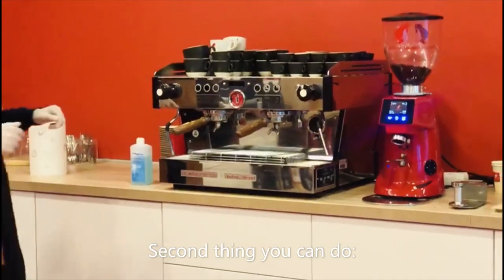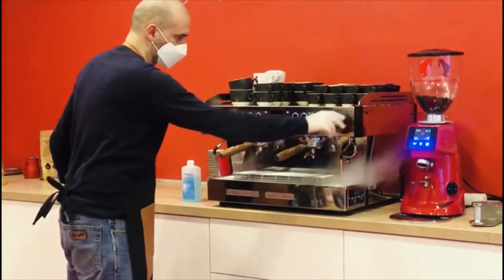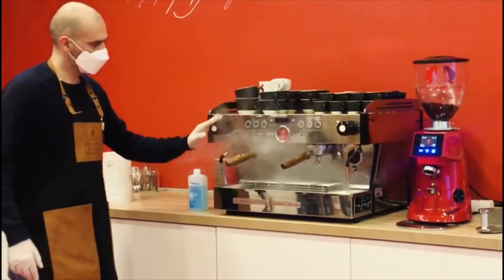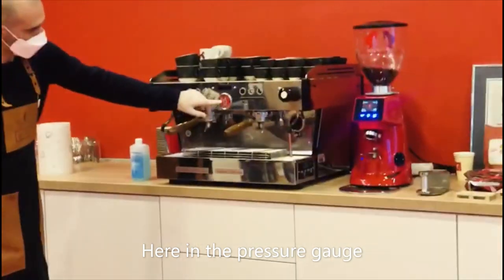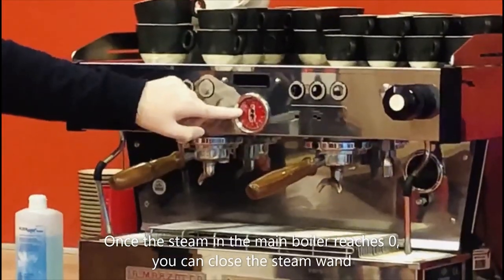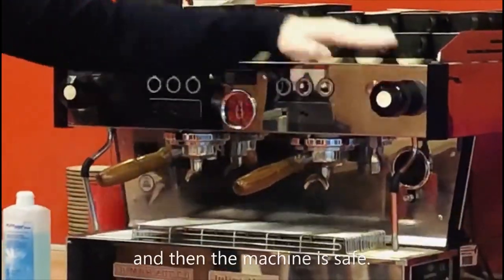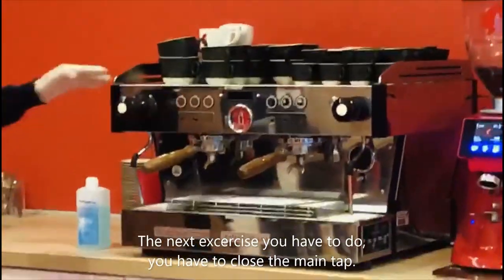The second thing you can do is release the steam from the coffee machine just like this. Here in the pressure gauge, you will see the steam in the main boiler. Once the steam in the main boiler reaches zero, you can close the steam valve and then the machine is safe.